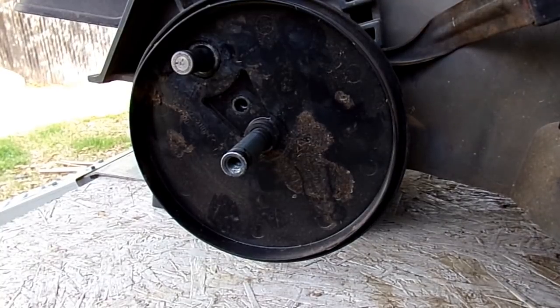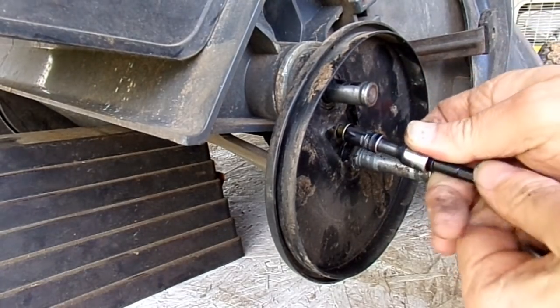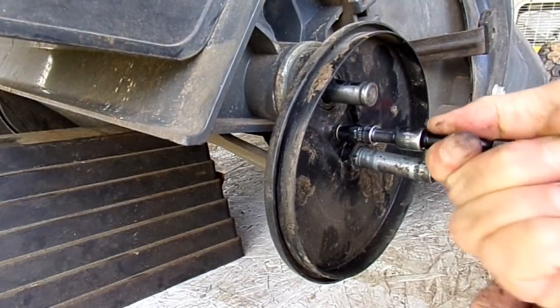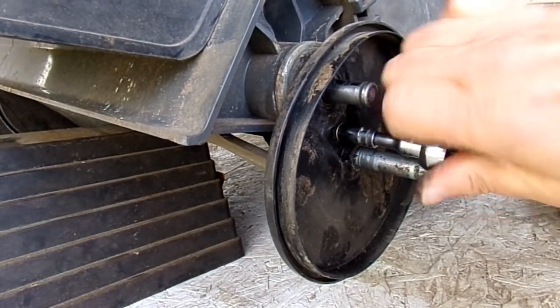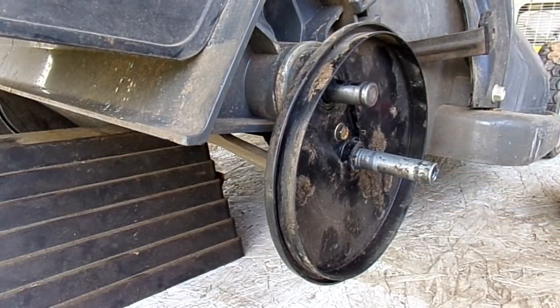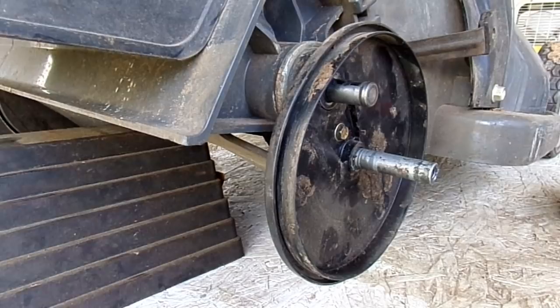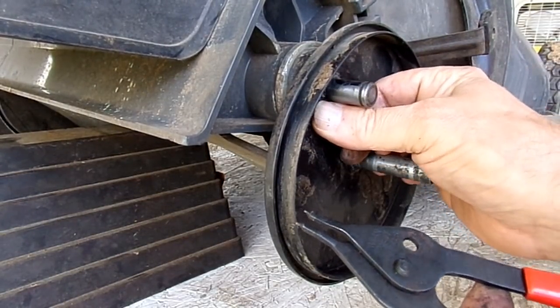The assembly is just the reverse. Take the 8 millimeter bolt. When you go to reassemble, about the only time I will use an impact is putting the wheel on — everything else I'll probably just put on by hand with a ratchet. Put the thin washer on, get the snap ring, and put the snap ring on all the way to the back. Make sure it's seated — check it to see if it's in the groove.